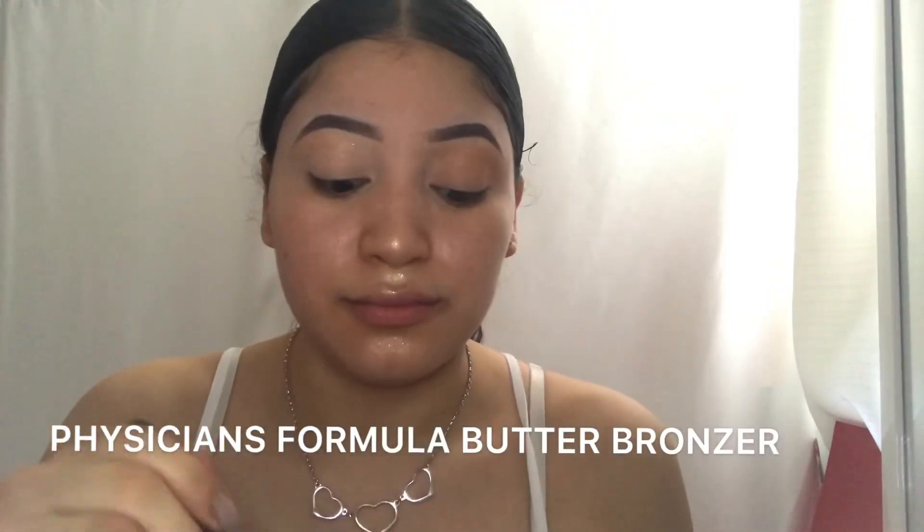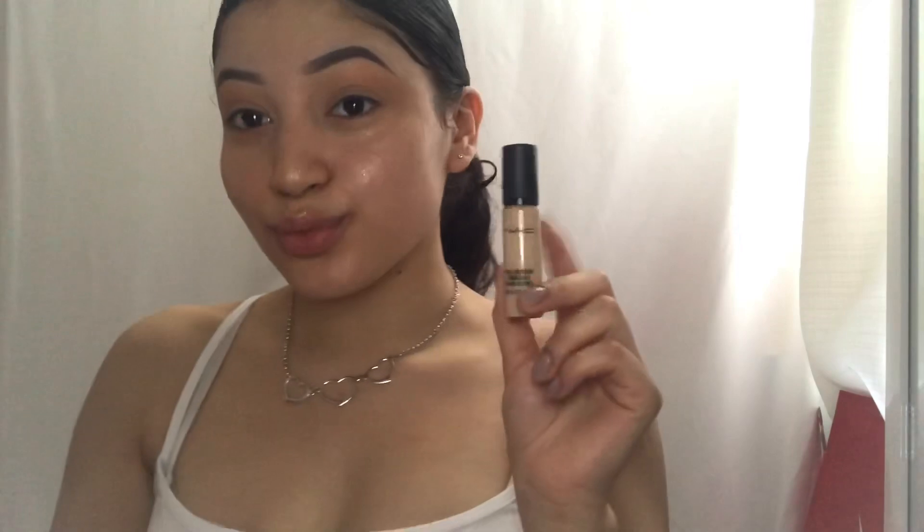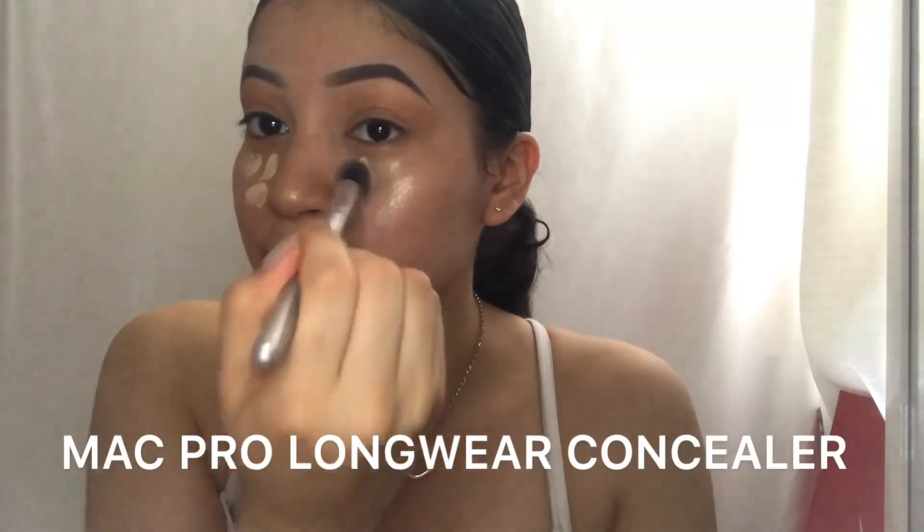I just make sure that I get an even coat on both of my eyelids. Now we're ready for concealer — I apply my concealer underneath my eyes in a triangular shape.